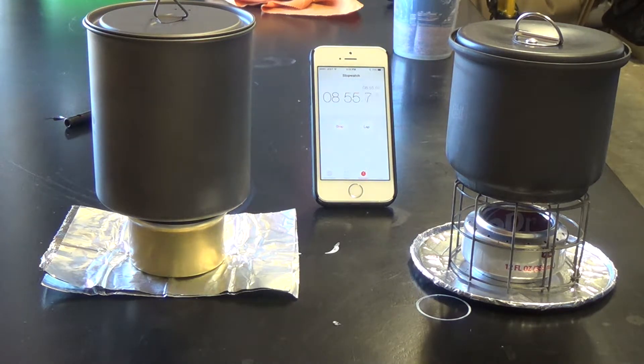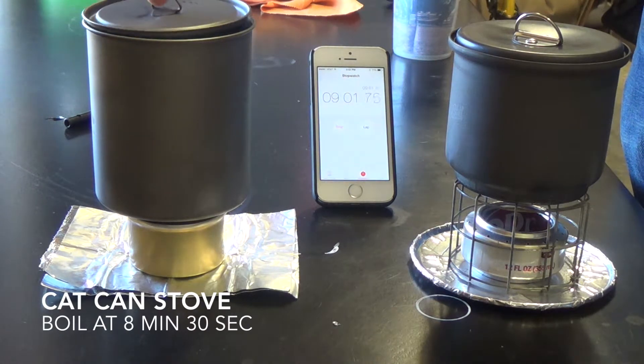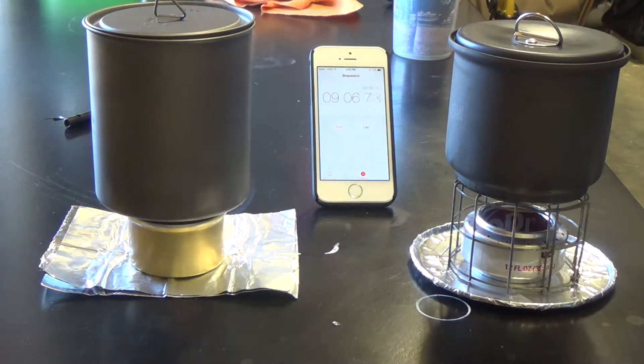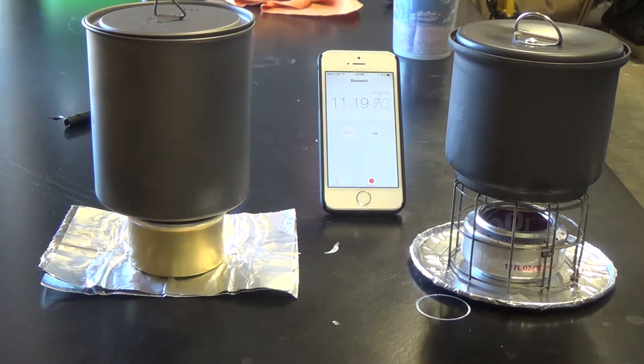We just hit the 8 minute 30 second mark and that's when we started to get a boil on our cat can stove — you can see it's a full rolling boil. I marked it at 8 minutes 30 seconds, which is consistent with this stove: between 8 minutes 15 seconds and 8 minutes 30 seconds, I get a rolling boil. The stove is still lit and going strong. We are at 11 minutes 15 seconds and the cat can stove flame is still going strong.